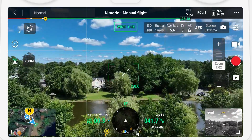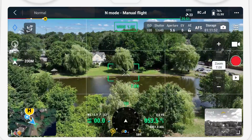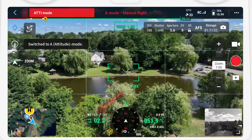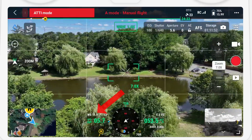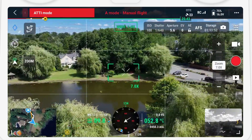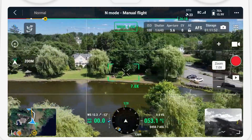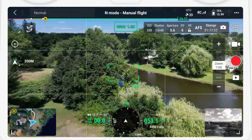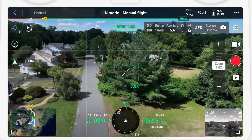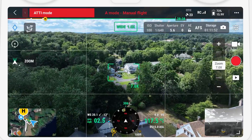You can test this by switching to ATTI mode before takeoff to make sure it's working as expected. To show what happens, I captured this video on a windy day, which as you can see by the wind speed and direction indicator is showing 11.2 mph. As soon as I switch to ATTI mode, you can see the drone start to move in that direction and pick up speed. Note that this is happening without me touching the sticks at all — it is literally just the wind pushing the drone, and this is what's going to happen if you ever have a GPS failure.